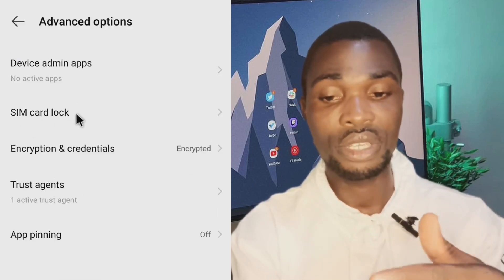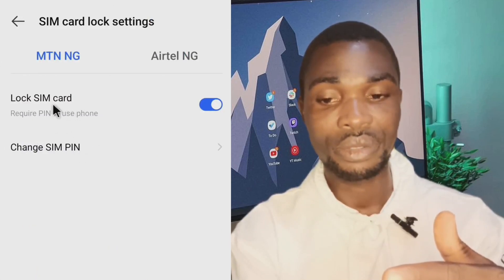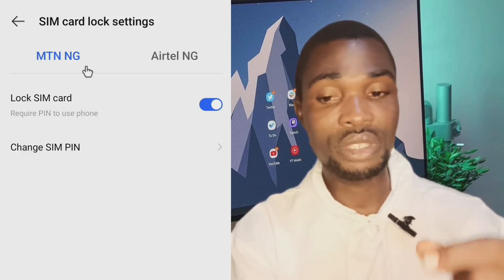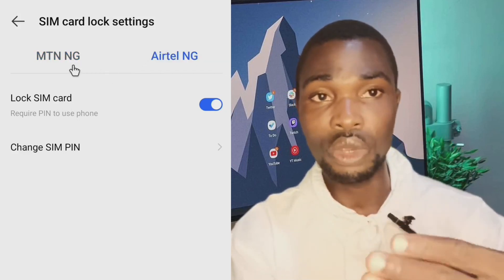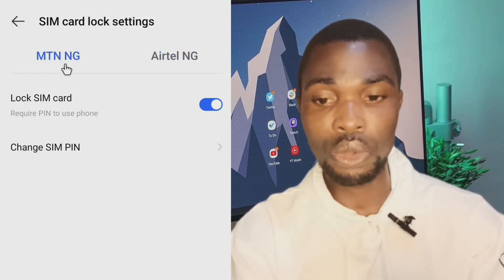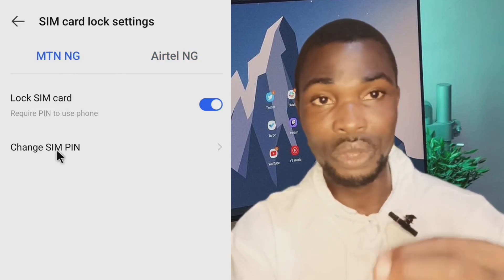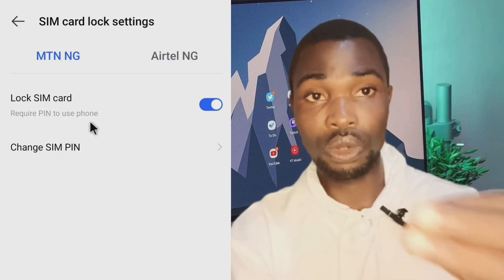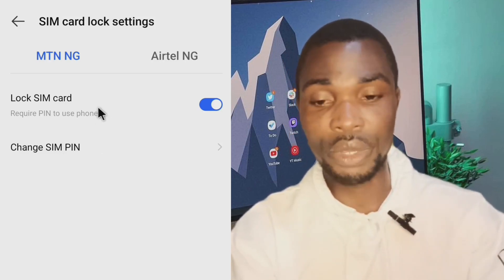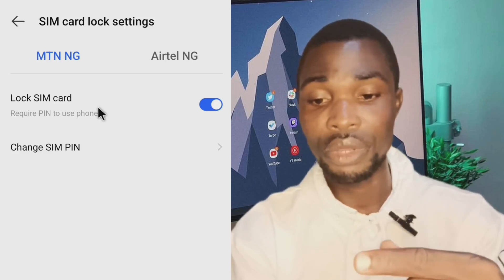Go down to Advanced Options and click on it — it will take you to SIM Card Lock. Click on it and select 'Lock SIM Card.' The default PIN is usually 0000 (four zeros), and sometimes it could be five digits like 00000. Make sure you know your default SIM card PIN before you proceed.